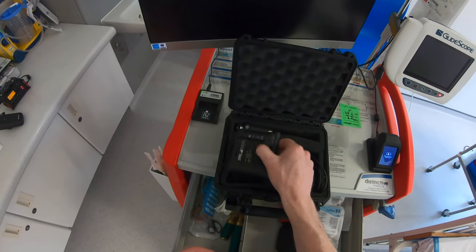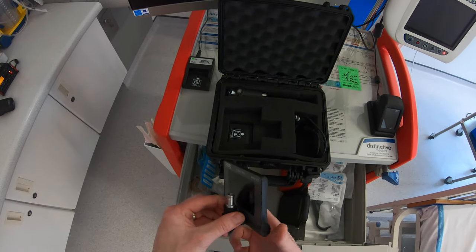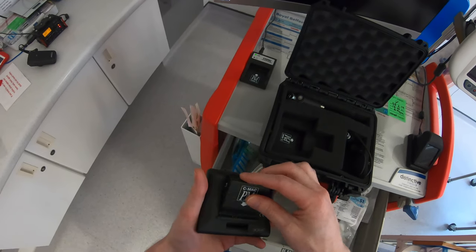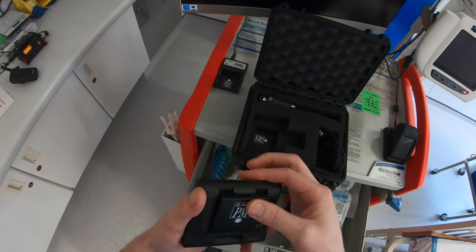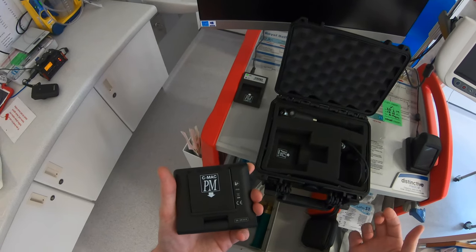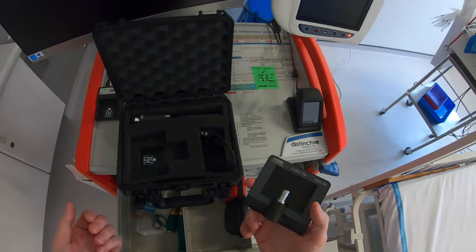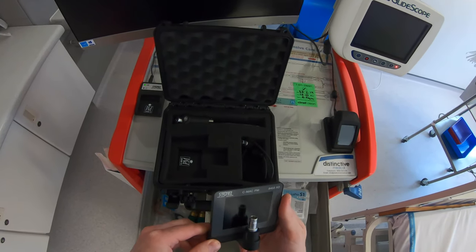You've got this pocket monitor which goes directly on top of the laryngoscope blades. To use it you need to put a battery in. There are electrical connections here and the battery just pushes in and that's it, ready to use. One of the nice things about this monitor is it has an open-to-intubate feature, so there are no actual buttons on it to turn it on or control anything.